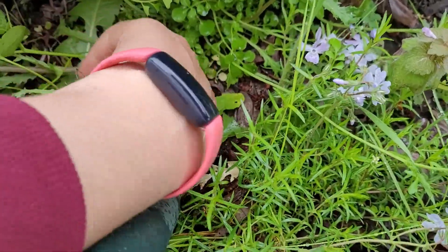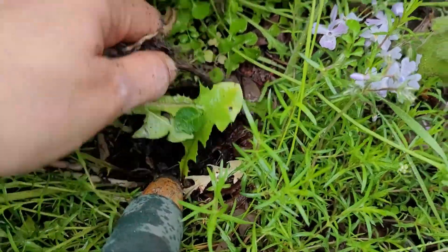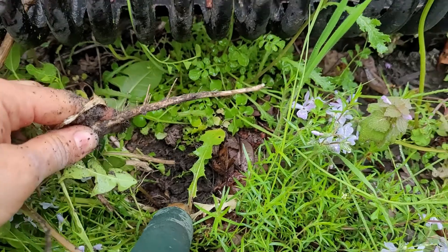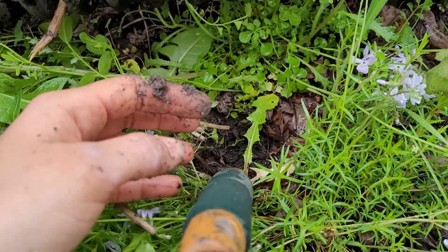It just kind of broke on me because I wasn't grabbing the actual — oh, there we go, now I got the root. So a very useful tool. And I forgot to put on my gloves. So that's what we got — I'll get to the root of this.